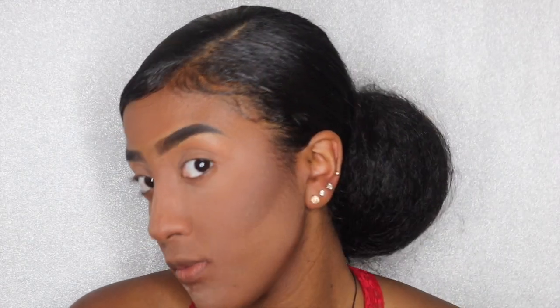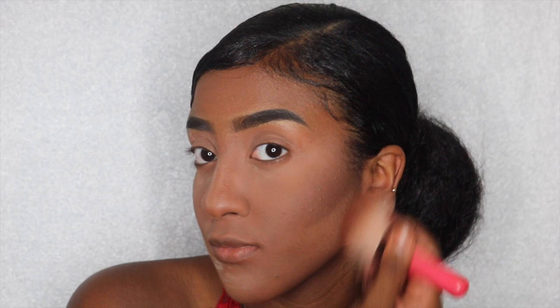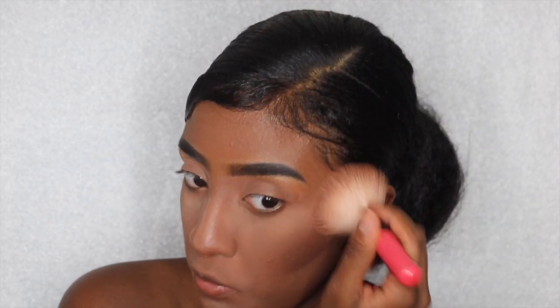I'm now using the darkest shade in the NYX highlighting contour powder kit. All the items I use will be in the description box below.